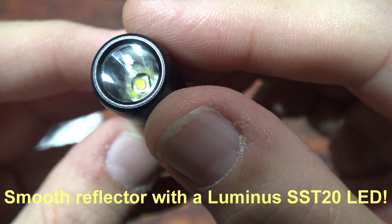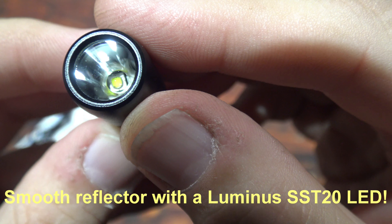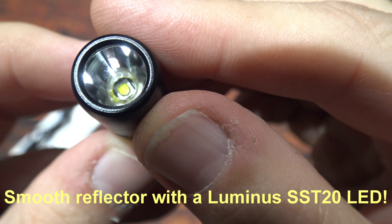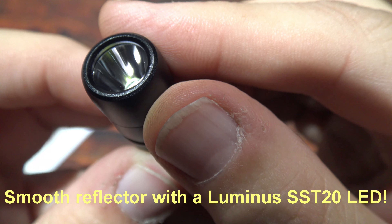As you can see there, that's the Luminous SST-20 LED. Trying to get a good angle on that — there we go. And that looks like a smooth reflector.